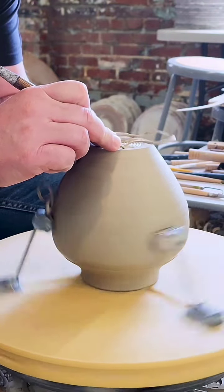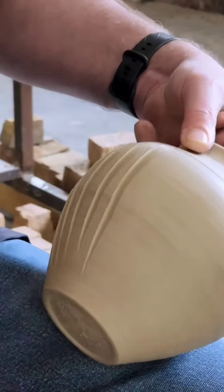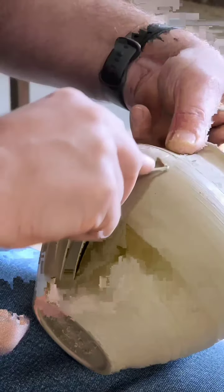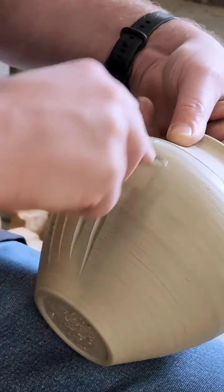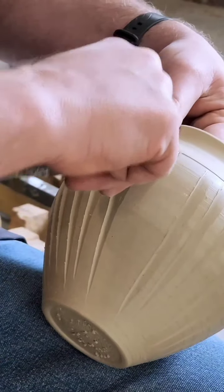Since most of these vases came out looking more or less the same, I decided to play around in the trimming — putting a shadow line that I normally put very close to the rim further down onto the shoulder, and then fluting beneath that, just to see what appealed to me once everything was completed.